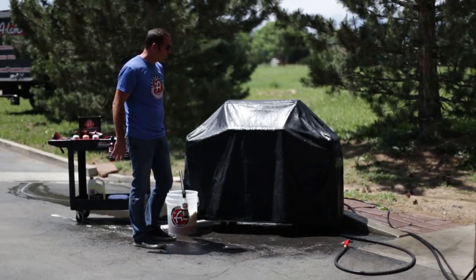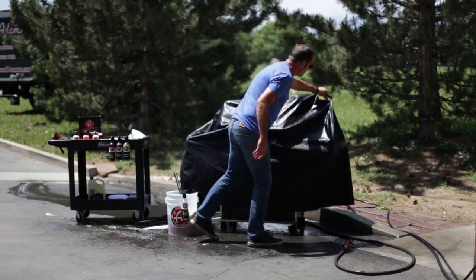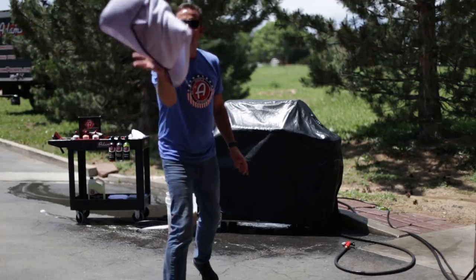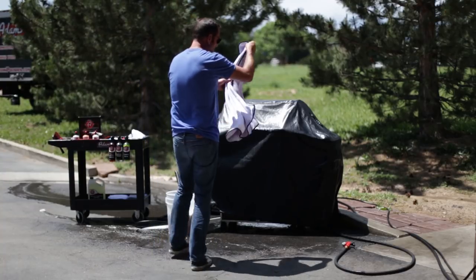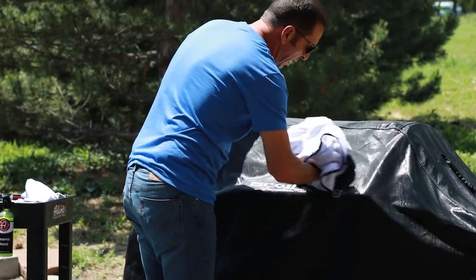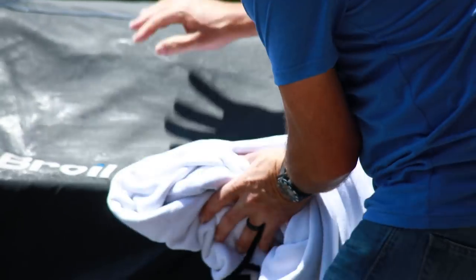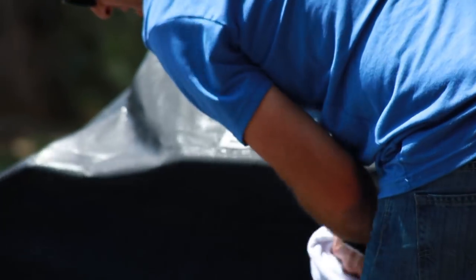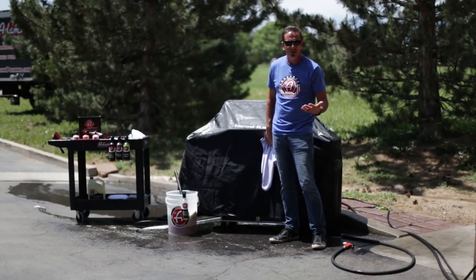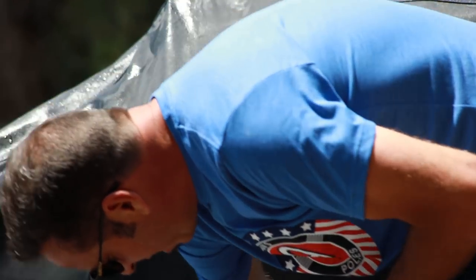I've got a nice clean cover now. I'm going to give it a little shake to get a lot of the water off, then grab one of our jumbo plush drying towels. I just want to give it a quick wipe — if I dry it nicely and then hang it up, I won't have any spots on it. Spots on your grill cover? Yeah, you don't want that.